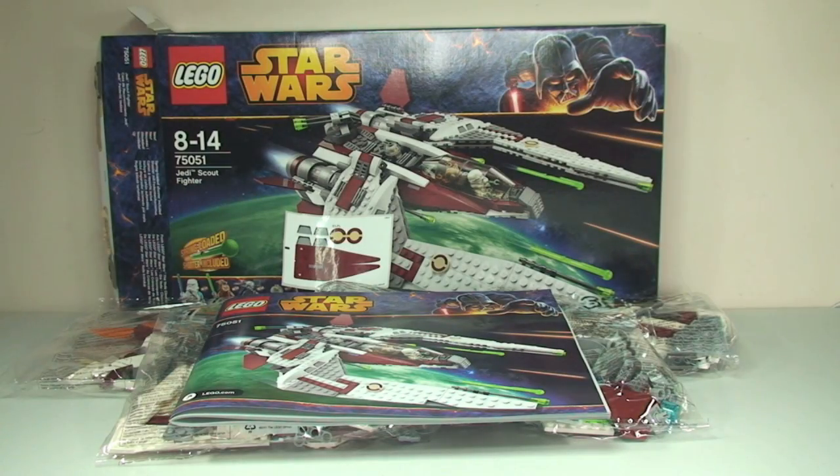Okay guys, so there we are — a quick unboxing of the Jedi Scout Fighter, set 75051. Like I said, I'll get this built and reviewed as soon as possible and the link will be down in the description once that video is online.